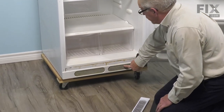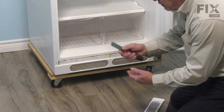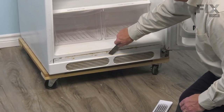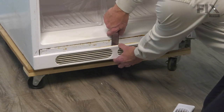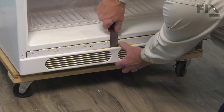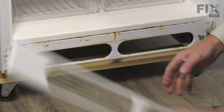The easiest way to remove the kick plate is to get a stiff putty knife into the center of it and pop that part out first. You can pry it out and discard the old one.